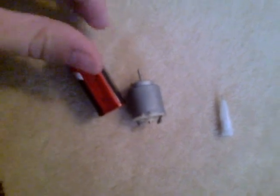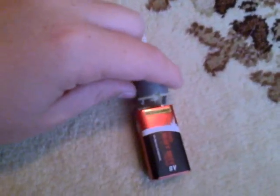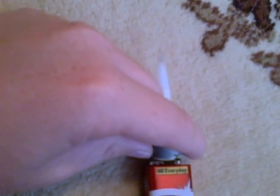Next, what you want to do is just put this part onto the motor, and that's really it. Then you just put the motor with that attachment on and touch it to the lead. Put it to ink and you've got yourself a tattoo gun.